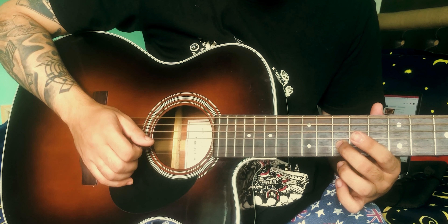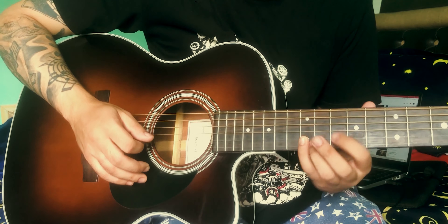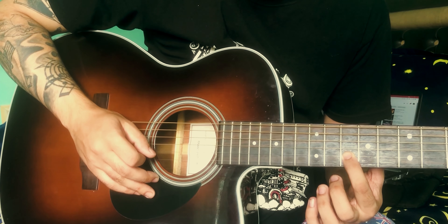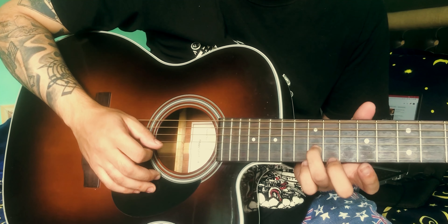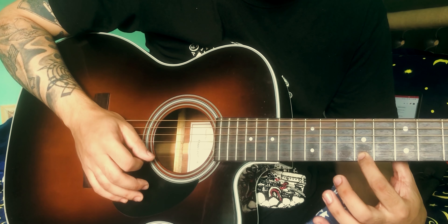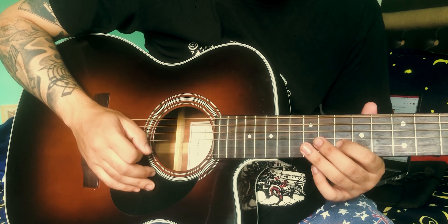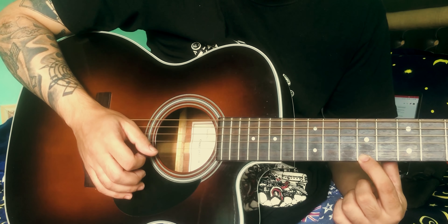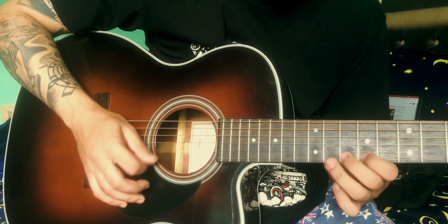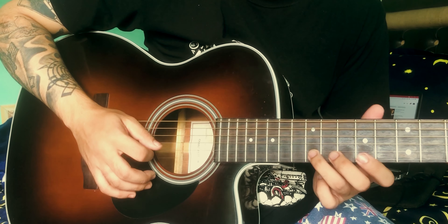Now we will repeat the other part. Remember? 10th fret, 2nd string. 12th fret, my other note. 9th fret, 1st string. And then 9th fret, 1st string. 9th fret, 10th fret, 9th fret, and 2nd string.